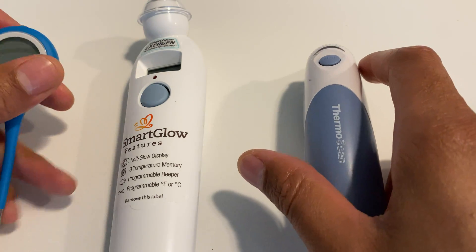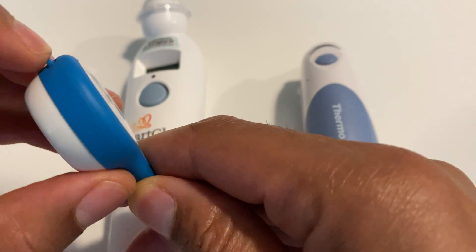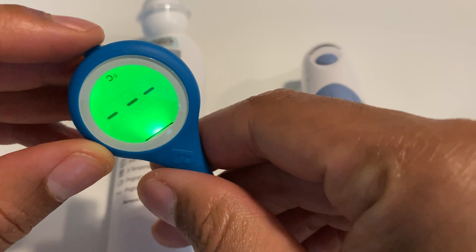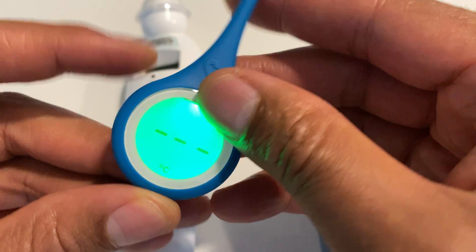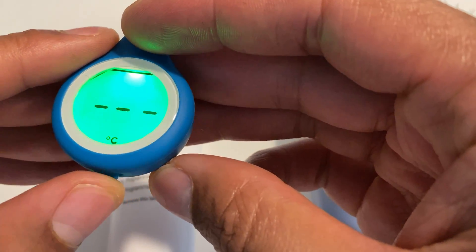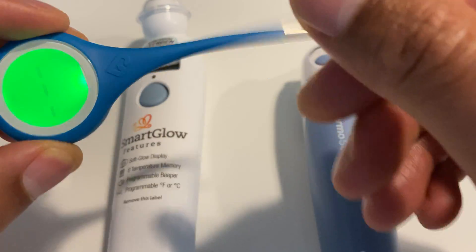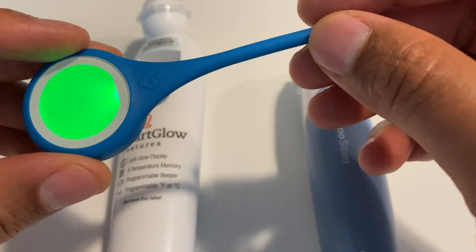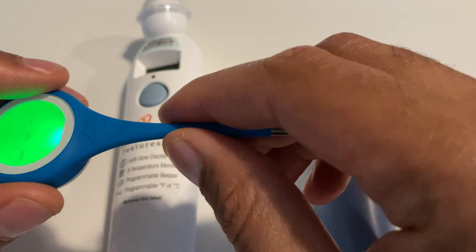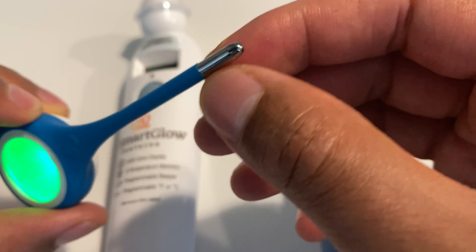Starting with the Kenza Quick Care thermometer — this is a fairly small thermometer with only one button to press. It currently is in Celsius mode, but you can flip it to Fahrenheit by pressing and holding this button. The directions are fairly simple. It's small — you can fit this into a pocket or carry it in your purse. There's a probe here that is used for taking the temperature.